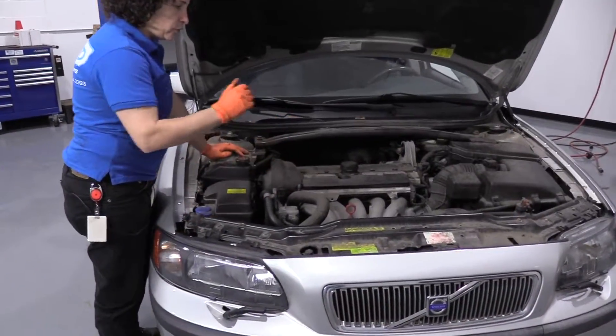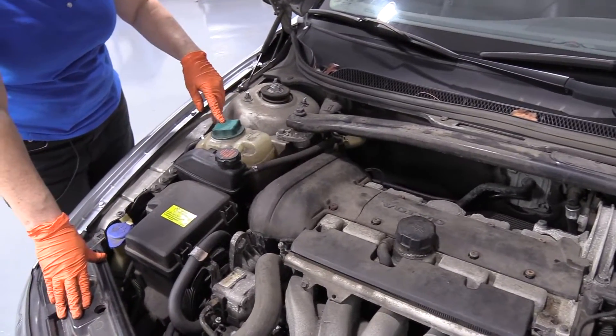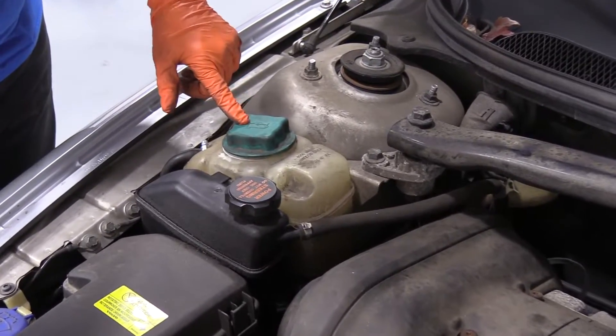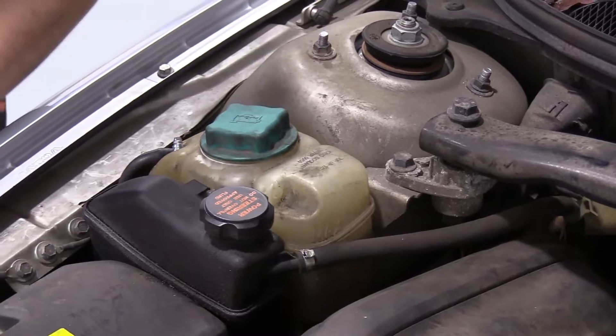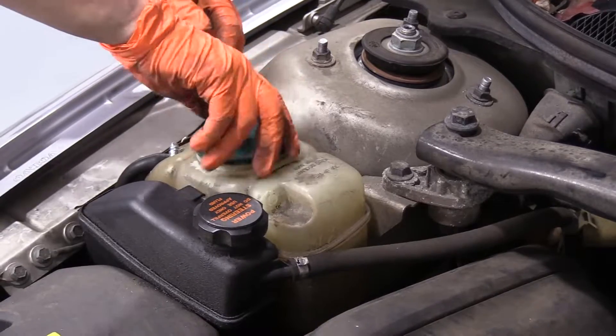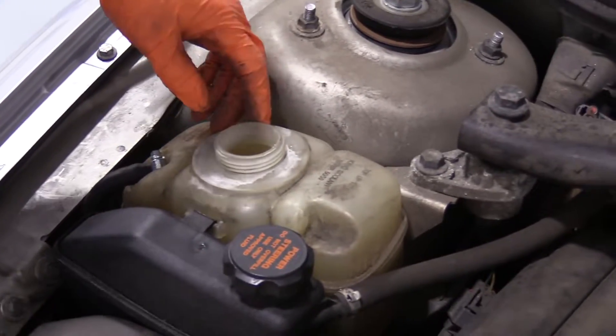Once you've lifted your hood up and you can see your engine compartment, the coolant is located in the overflow canister fill tank, back on the passenger side. It's got this turquoise green, bluish cover. With the car cold and not running, we're going to open that up and check our fluid level.